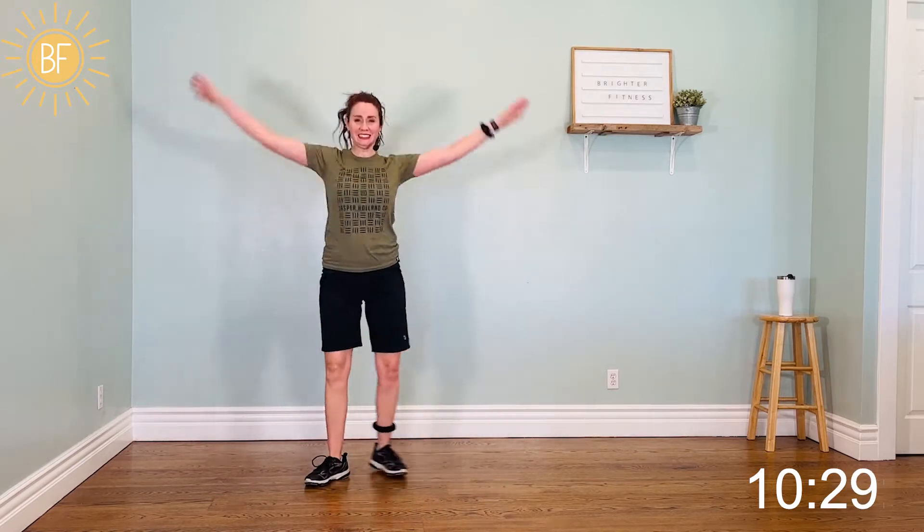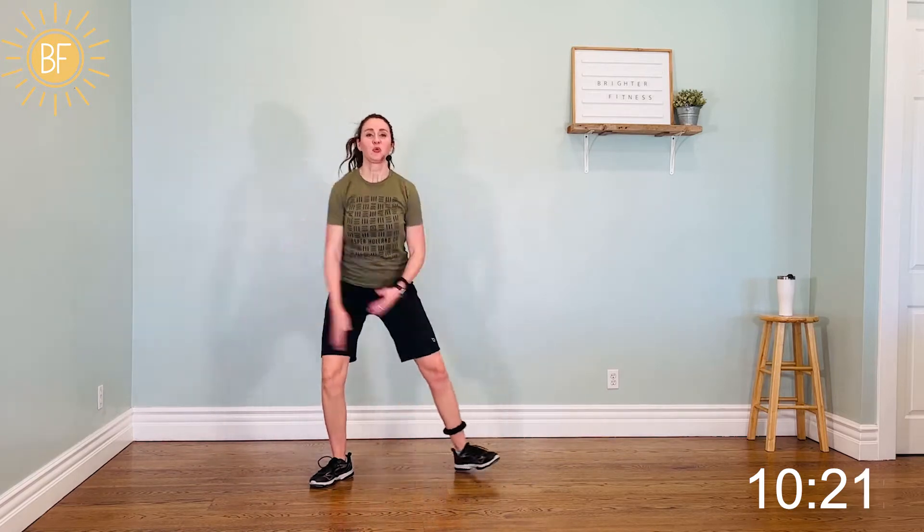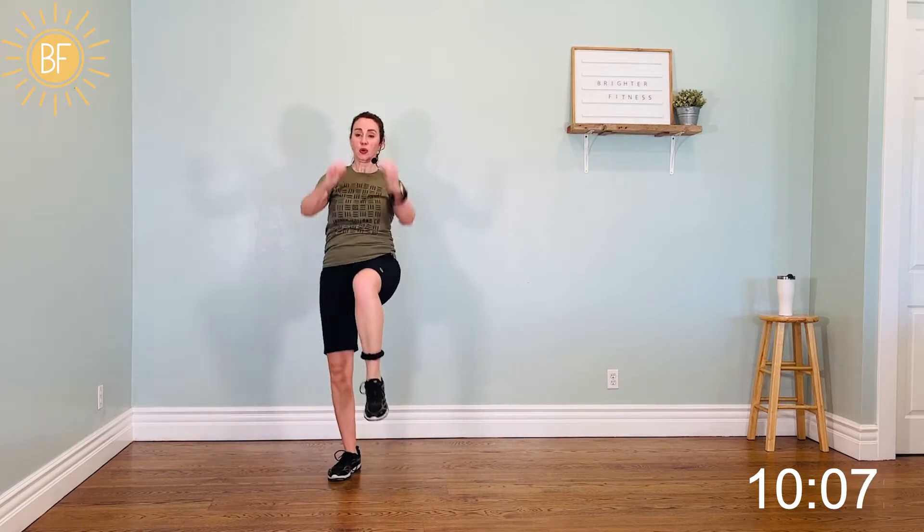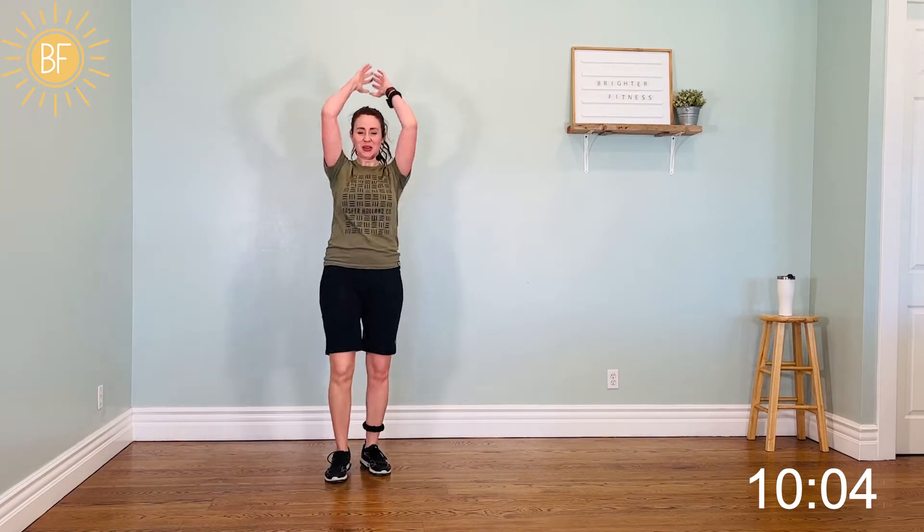Squat low to high — yeah, getting everything warm. Squat low, reach high. One more each. All right, jog. Come on. All right, knees. Let's get fired up, everybody. Four, three, two, one.